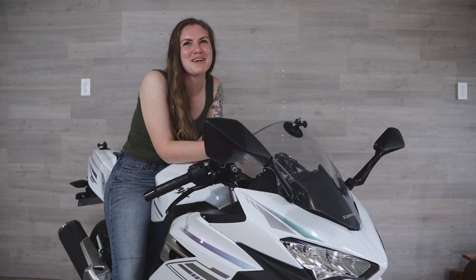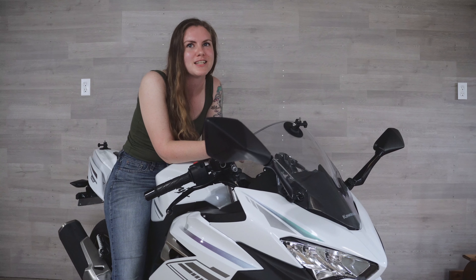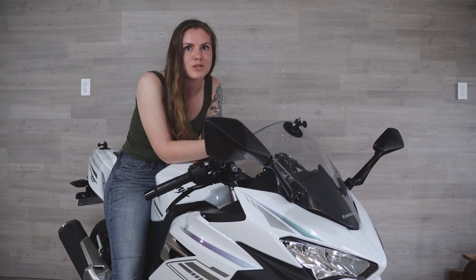Hey joyriders, welcome to the channel. My name is Melissa and I have a problem with my ninja that we need to take a look at and fix ASAP. So let's take a look at what's going on.